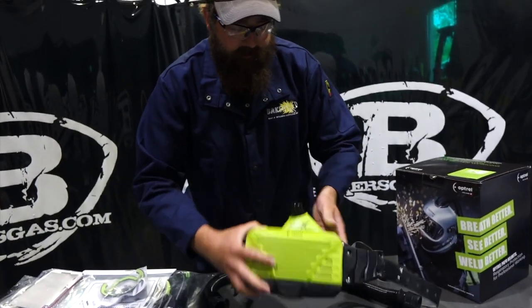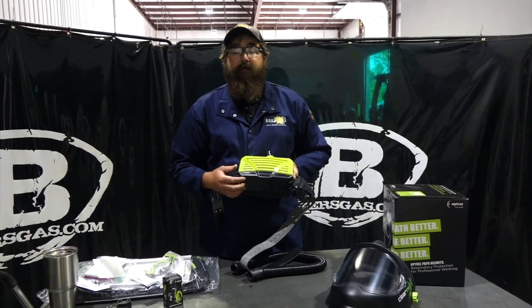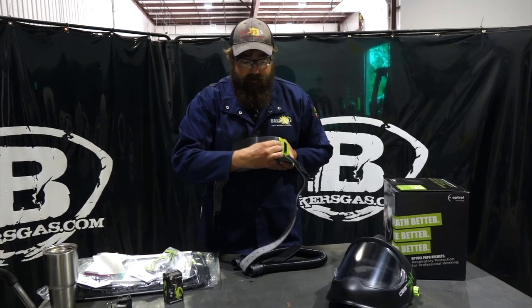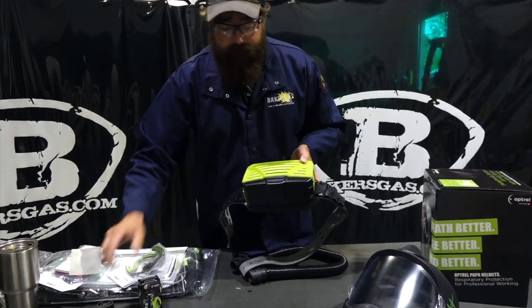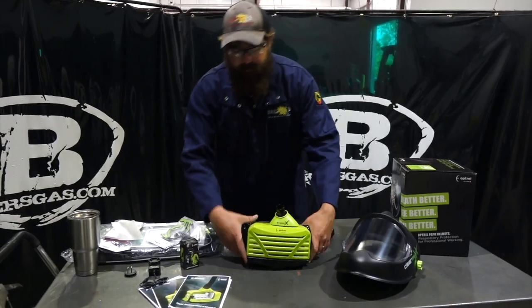You've got the battery in there — it's an industry-leading battery. Run time is 18 hours on this battery; the closest competition is 12 hours, so you get six more hours on this thing. Pretty amazing. It just slides out like that and pops back in. It does come with a charger — four-hour charge time.